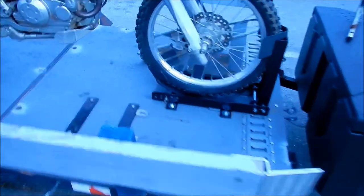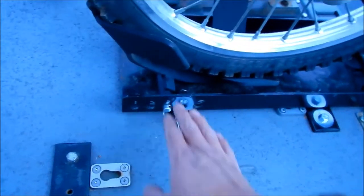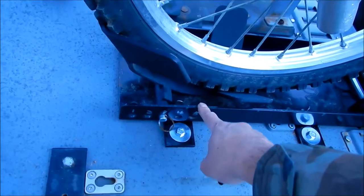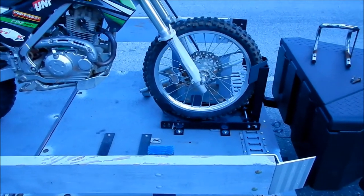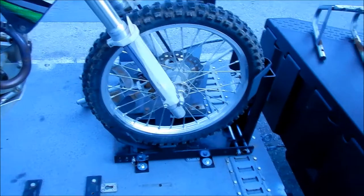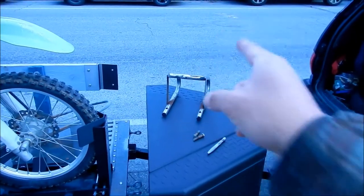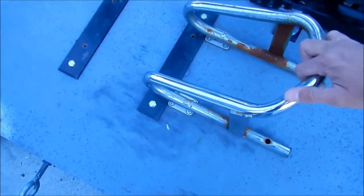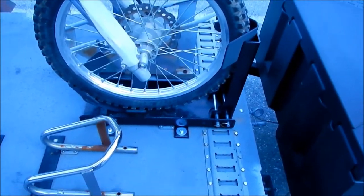There it is — all on there. I labeled all the holes for the adjustments. In the manual, position one is in the back and five is toward the center. On the other side it'll be flipped. This trailer is set up to hold two bikes, but I could actually hold three because I can still use my old chocks. This one will go there, and it's very easy to put on. I have a lot of options.